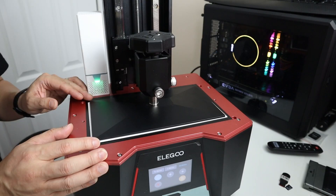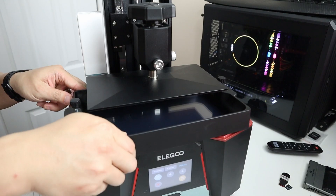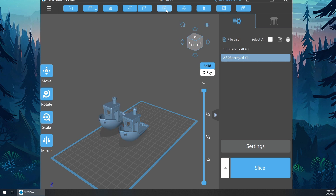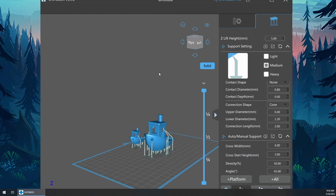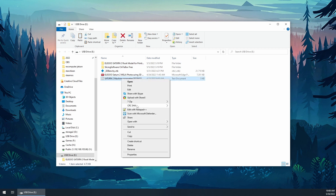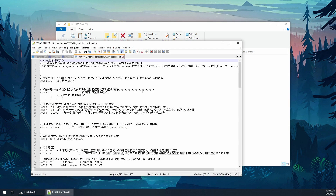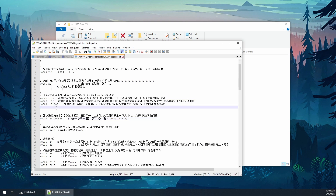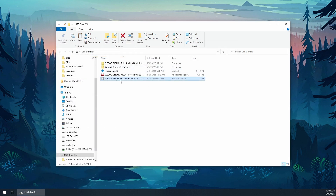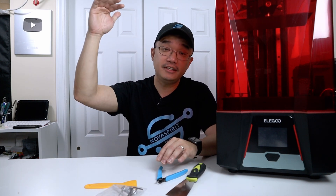Setting this up was super easy — the same process as the Mars 3 or the original Mars. It comes with its own software; just import your 3D models and it exports to the USB. One thing I've learned from Elegoo printers: keep the original USB that comes with it, because it has configuration files for the printer where you can make modifications and upgrade the firmware. There's a text file that retains the properties of your 3D printer.